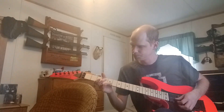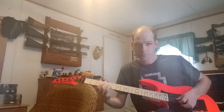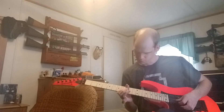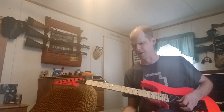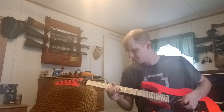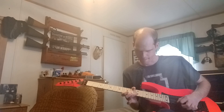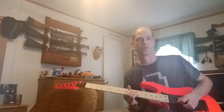If you guys can see my fingers, here's what you do. And then it goes to seven and five... ten, twelve... nine. And then to end it, I just do...